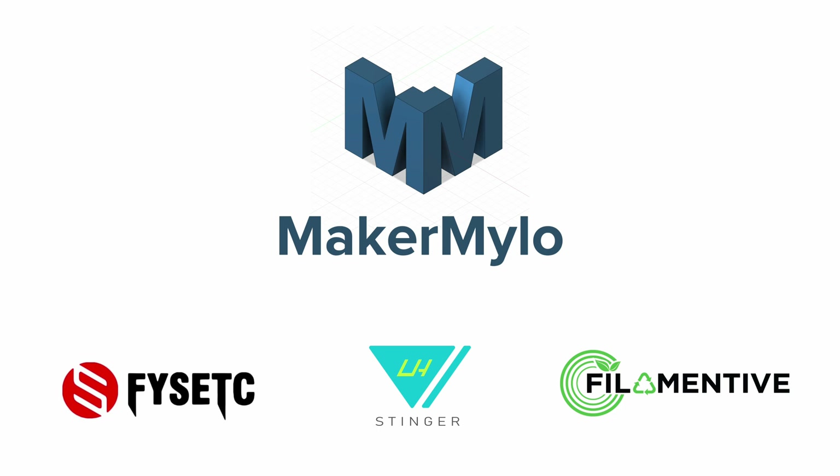Thank you for watching. If you don't want to miss the next leg of our Stinger journey, don't forget to subscribe and turn on notifications. I welcome your comments and feedback on the videos and projects. If you want to get your own LH Stinger kit, you can find them at the links in the video description, as well as several useful resources such as the LH Stinger GitHub and Discord server. I want to thank Lima Hayes, the creator of the LH Stinger, for his cooperation and guidance, and our official filament sponsor Filamentive, who have provided us with a huge batch of filament for this and many of our next projects.